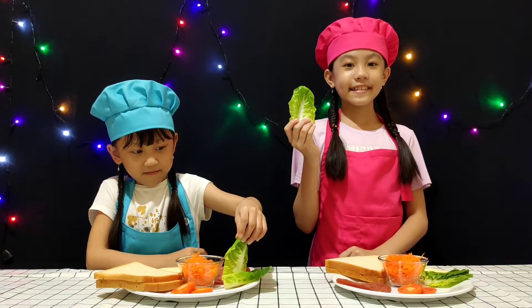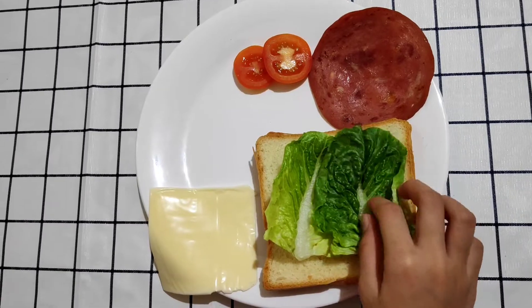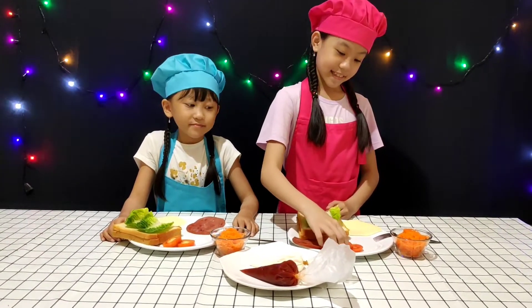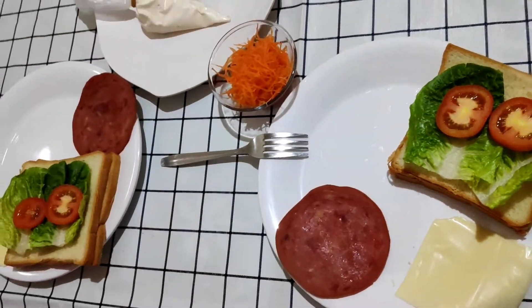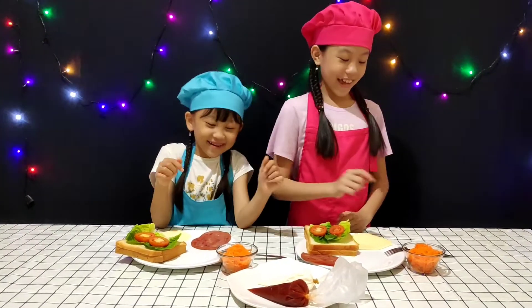First we add lettuce. I put some lettuce here. Now we add some tomato. Carrot by the hand. Carrot up.